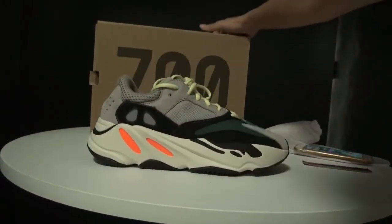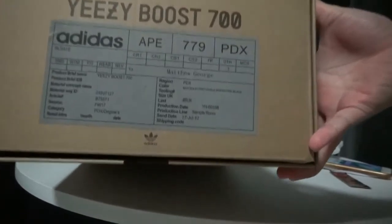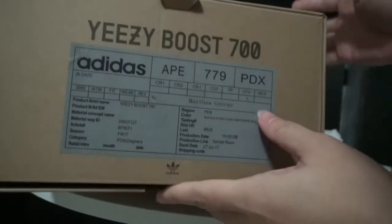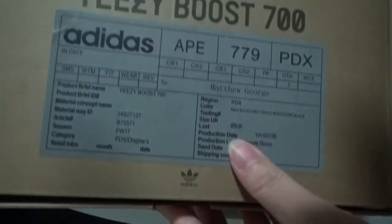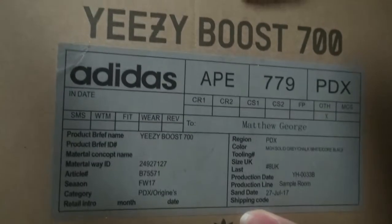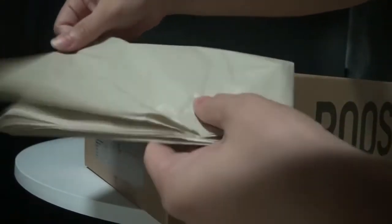Now let me show you the shoe box. We can see '700' on the top and 'Boost' here. Turning to this part, the outside size label is different from the NMD 315 size label — we can see the UK size here. Opening it, we got very simple paper packaging inside.